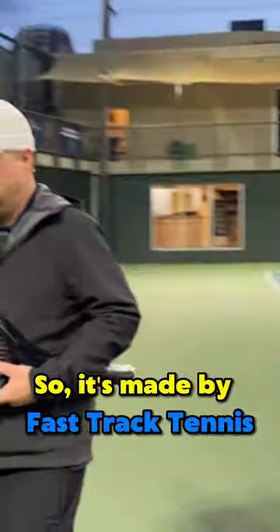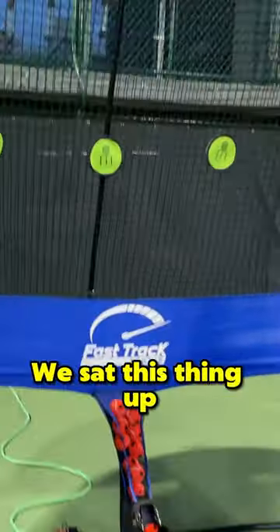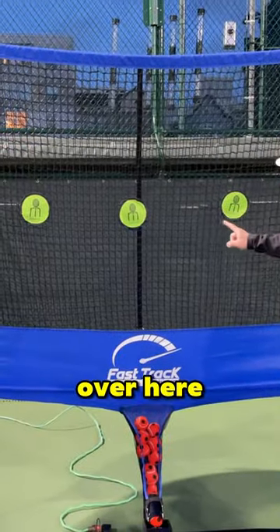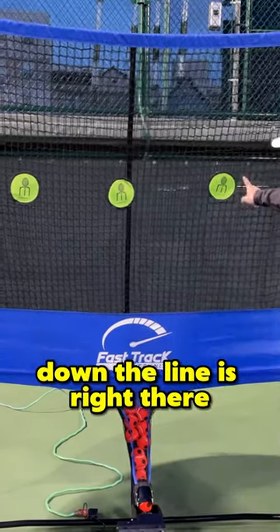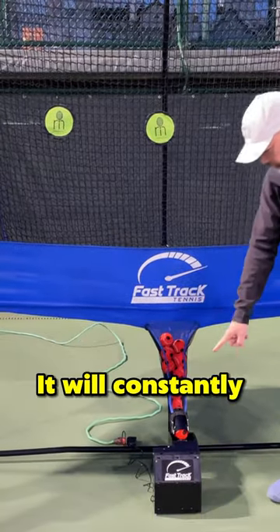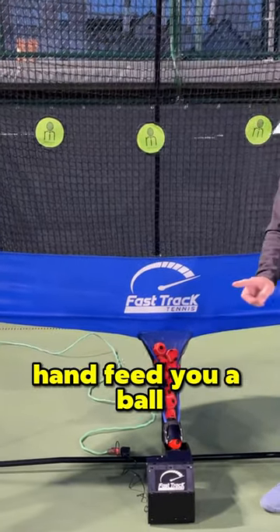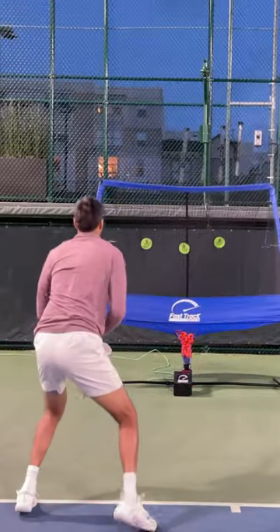Let's take a look at this machine over here. It's made by Fast Track Tennis. We set this thing up — we got the targets over here: down the middle is right here, cross court is there. Since you're a righty, down the line is right there. The balls are fed into this tube; it will constantly hand feed you a ball cross court.